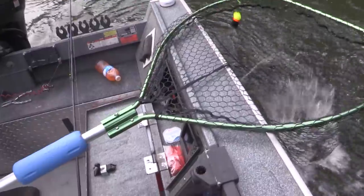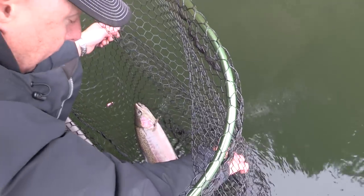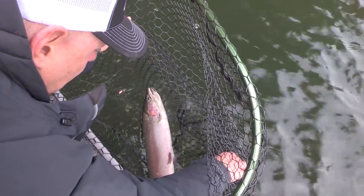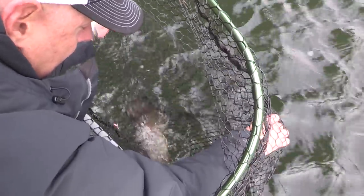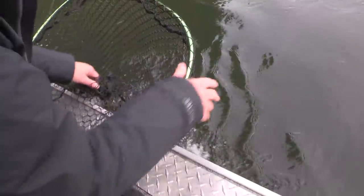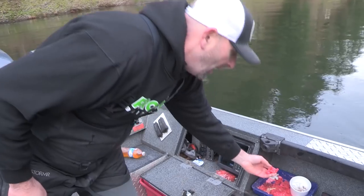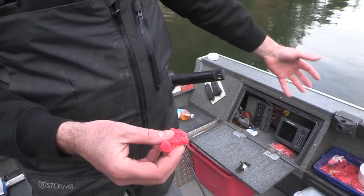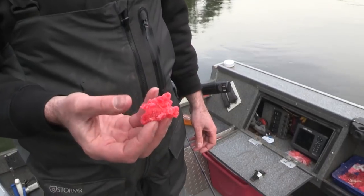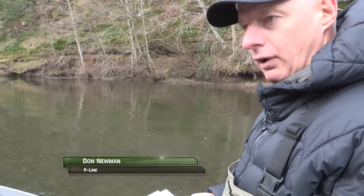We've got a little wild buck here. We were using a double rig — the top had eggs and a yarn ball, the bottom had a bead. He actually bit the middle bait which was the eggs. We released him nice. The egg cure we were running was the new Fuse egg cure. I kind of rushed the cure time and ended up putting them in some more Borax to dry them out, but as you can see they work. It's been an unusual winter on the Sandy — not a lot of rain and the water is crystal clear, so we're using fluorocarbon.